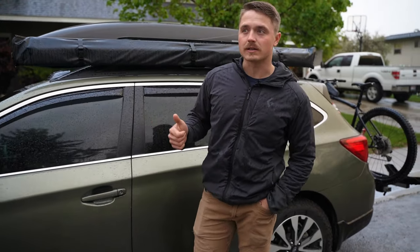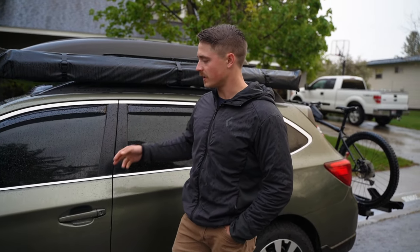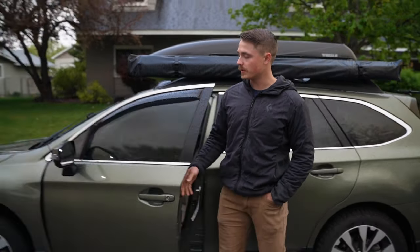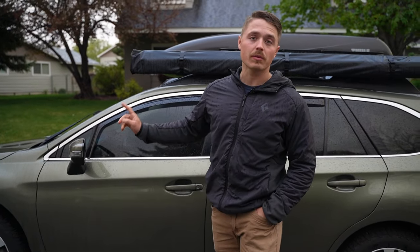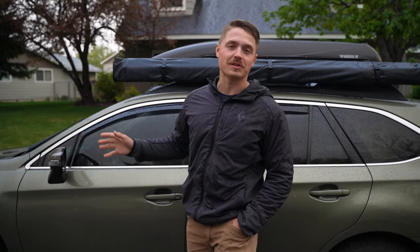So basically, I think it's 2014 through 2018 Outbacks that have this feature. It's just an approach light on these mirrors. Pretty much when you open the door or you open the tailgate, that approach light comes on. And for the tailgate, at least if it is open, that light will not go off. There's no automatic shutoff, nothing. It just keeps going.